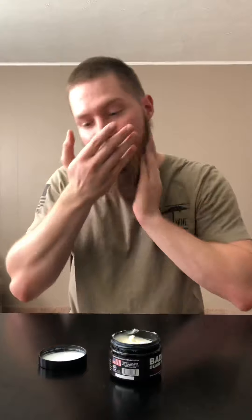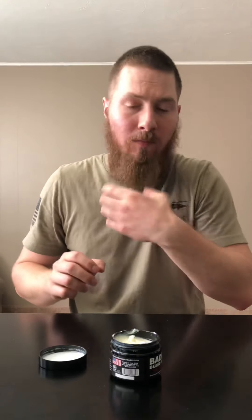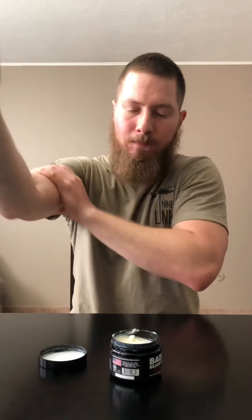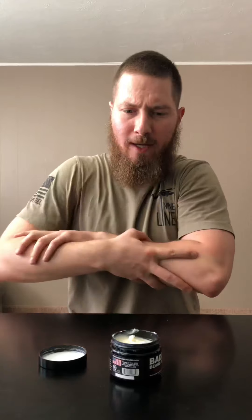Great scent — love that root beer. The butter is very creamy, not gritty at all. When I got it, it was melted down a little bit, so I threw it in the fridge for a few hours and it was good to go. But that's what you're going to get in summertime, so that's to be expected.